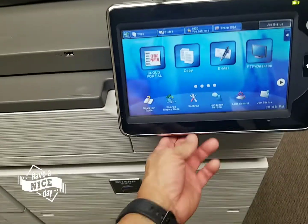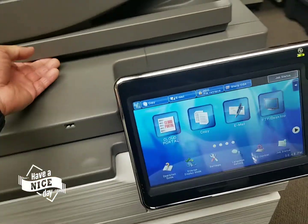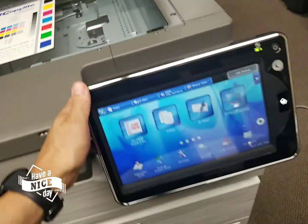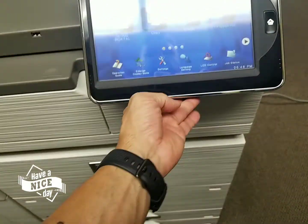Beautiful display. It's got a keyboard for those of you who do a lot of scan-to-email or just want to name the file — you now have a keyboard here. Very handy. Customers love that.